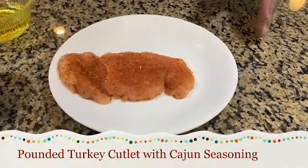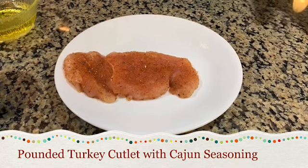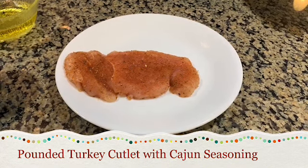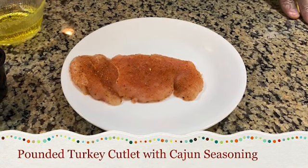So here we have our raw turkey cutlet. It has been pounded out for even thickness. I have a little bit of Cajun seasoning over it, and I'm going to grill it, put some grill marks on it, and finish it off in the oven.